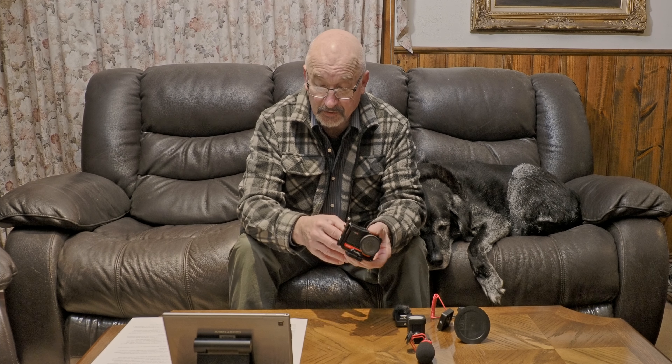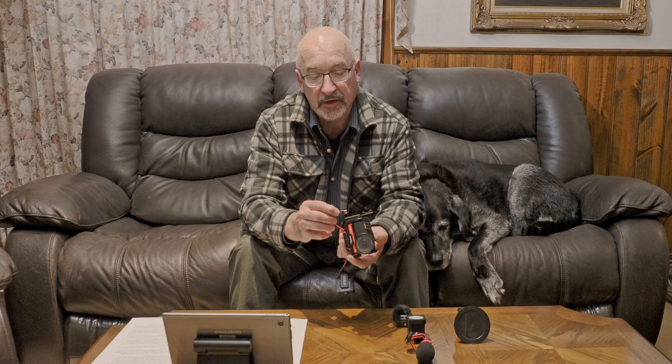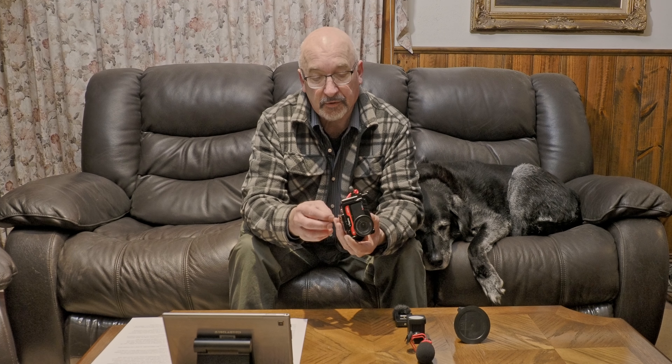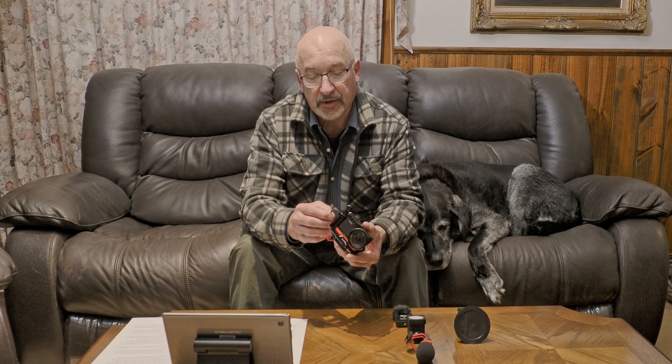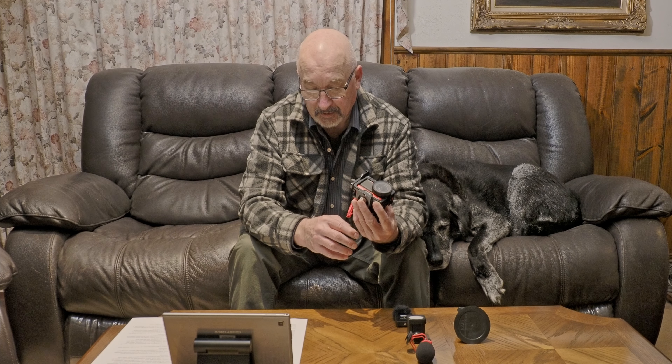Another thing I'd really like is if the camera had a 3.5mm audio input. I know it makes it more awkward because of the weather sealing, but the only way to connect audio currently is using a USB-C adapter that plugs in, then the audio adapter goes into the end of that for a microphone or a wireless unit. It would have been nice to have a direct 3.5mm plug, especially because if I want to do long recording I could be powering the battery through the USB port while also having audio connected — but you can't do both simultaneously with only one port.